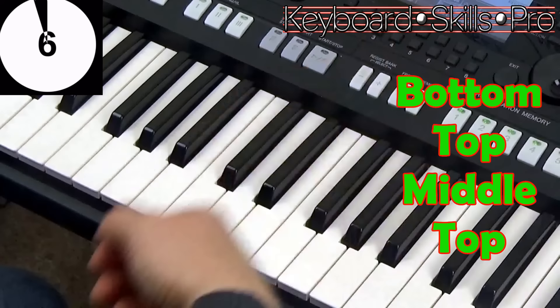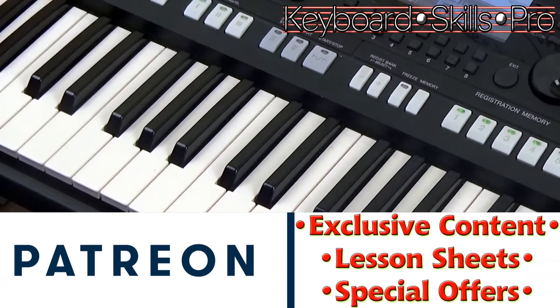Thanks for watching everybody, hit subscribe. If you want to support the channel, visit patreon.com/keyboardskillspro. I'll see you soon here for another two minute tip on Tuesday. Goodbye, thanks so much.